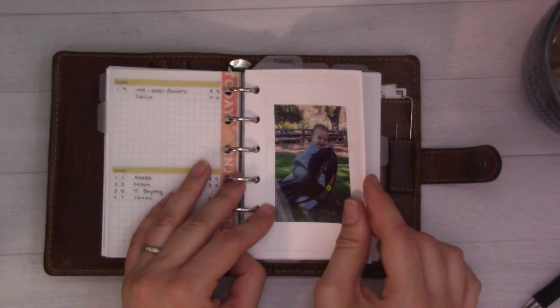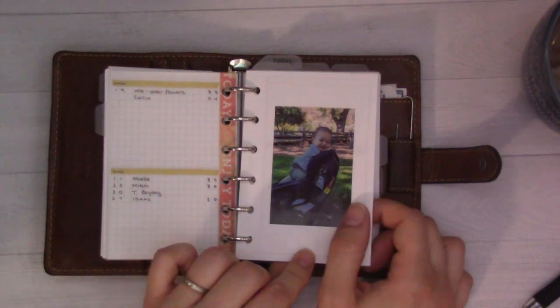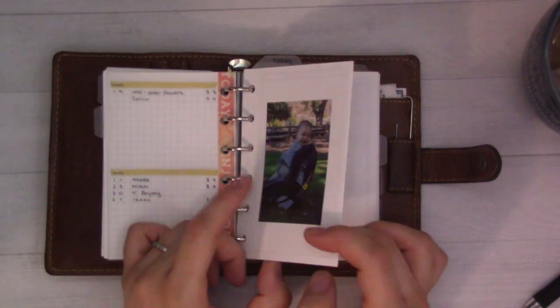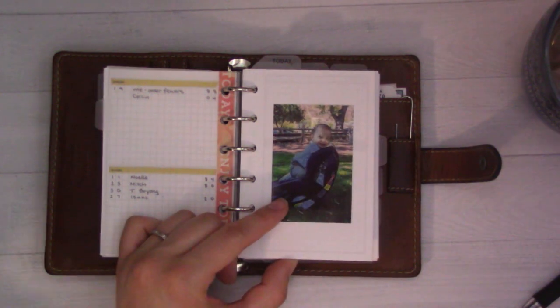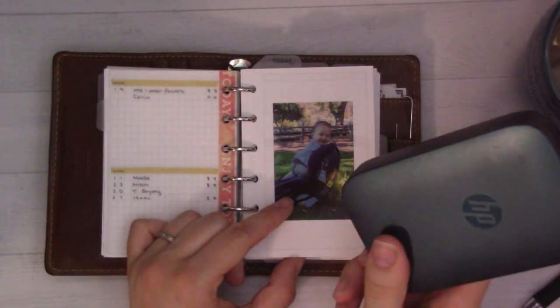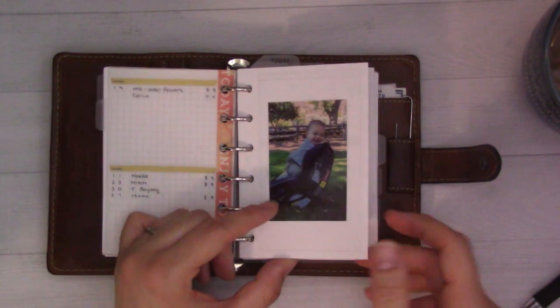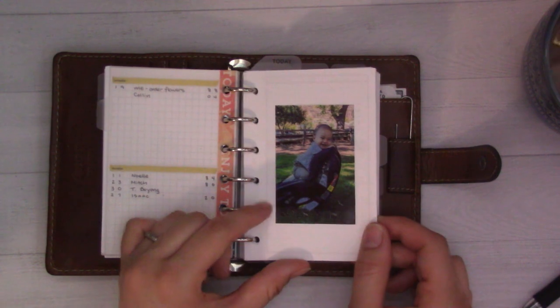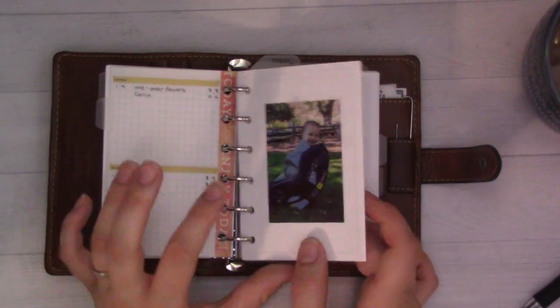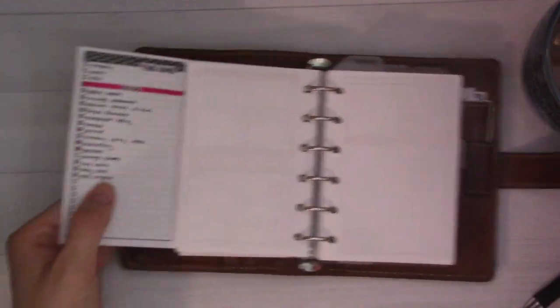Look at that cutie - she just started walking last week! This was at a birthday party and I just love her smile. I always tuck a sticker here for a photo from my HP Sprocket - I have that on my desk too. It's blue and very handy if you like sticking family photos in your planner. They're not the cheapest - probably about 100 bucks - but I got it as a gift.